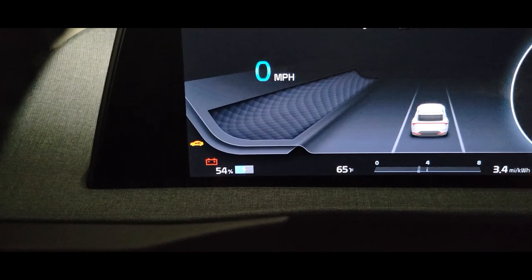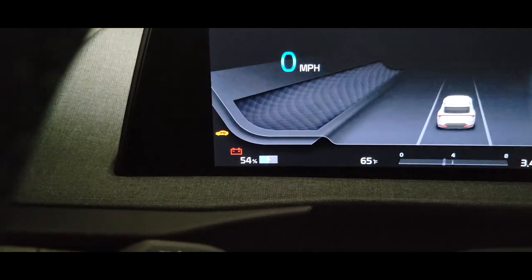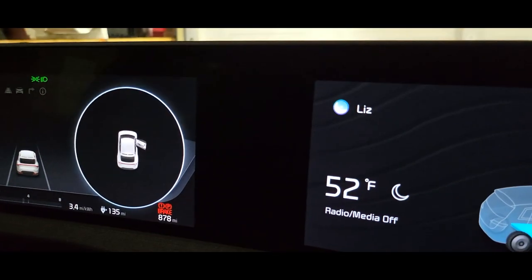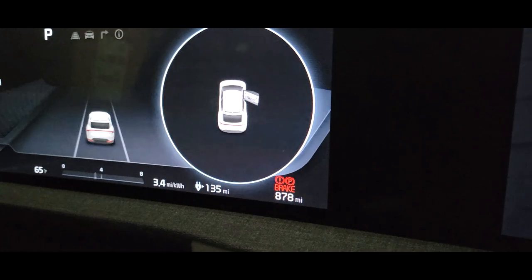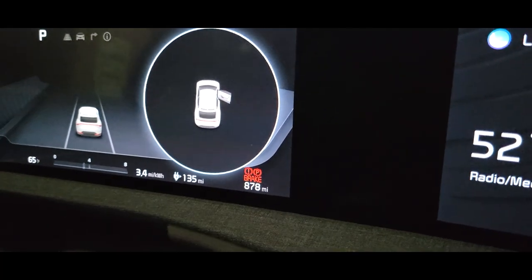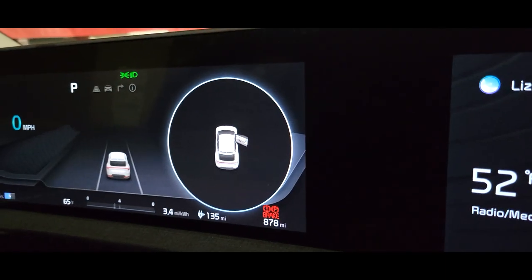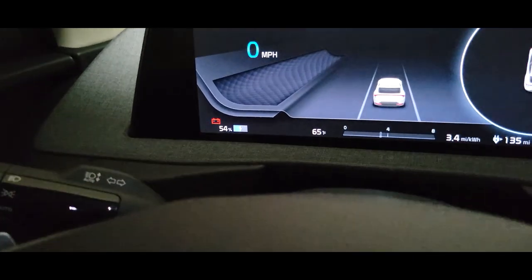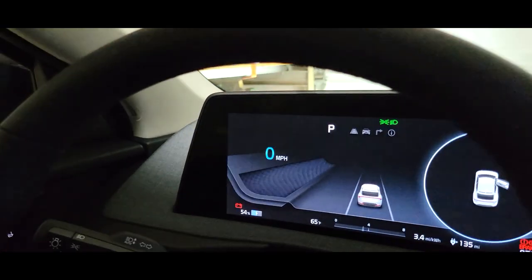Let me get some battery stats for you guys on both cars. Here we are on the EV6 — we're at 54% state of charge, 65 degrees outside, 878 miles on the car, and 135 miles remaining on the high voltage pack. With a 270-something mile projected EPA range, at 54% that's pretty much right on the money. It's way too young for any battery degradation at this point.